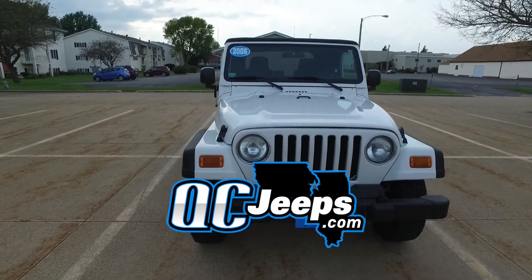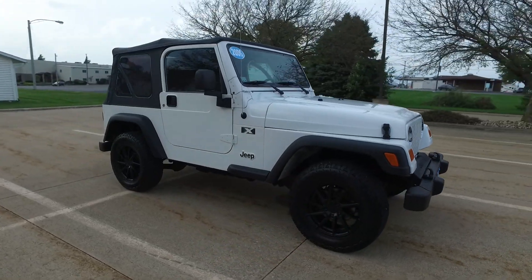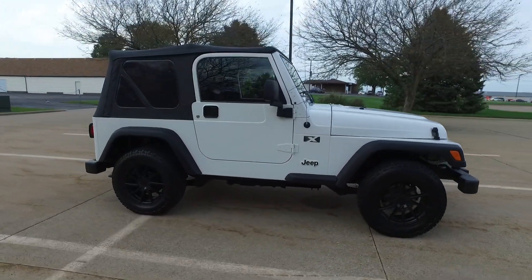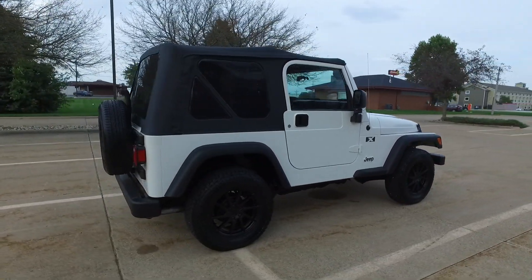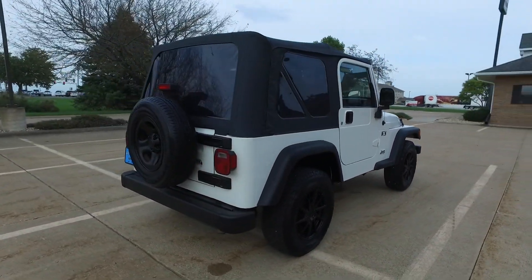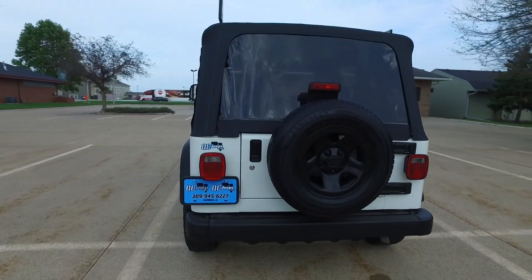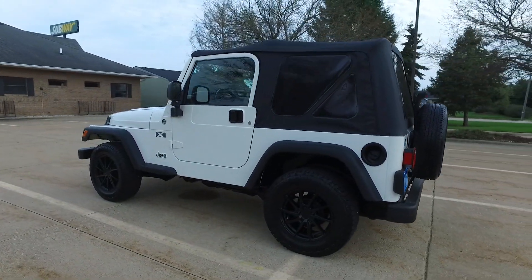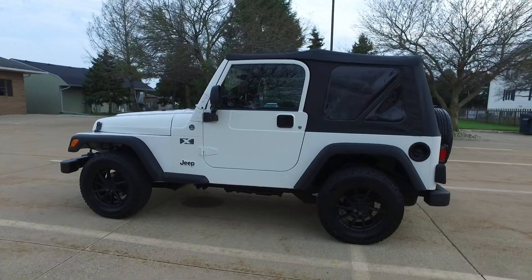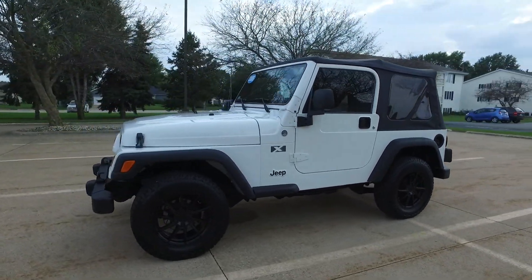Hello again everyone, we're checking out a 2006 Jeep Wrangler X — there are only 76,000 miles on this one. Beautiful white exterior, gray cloth interior, like-new soft top, and this one is rust free. Ultra clean with brand-new wheels and tires, and it has cruise control.